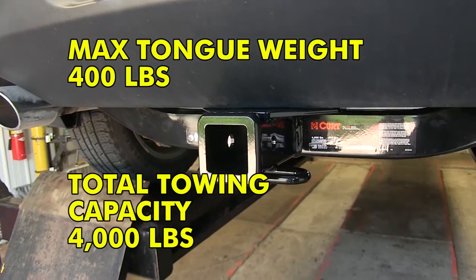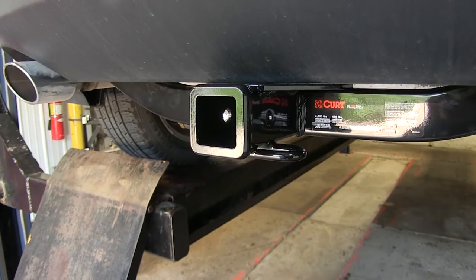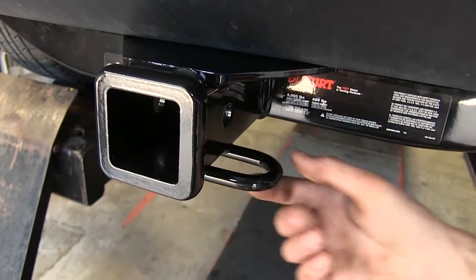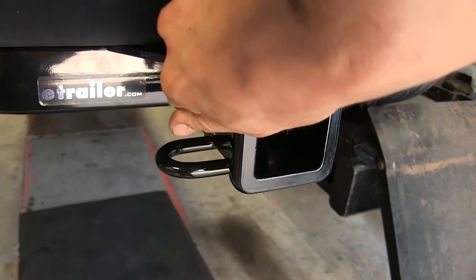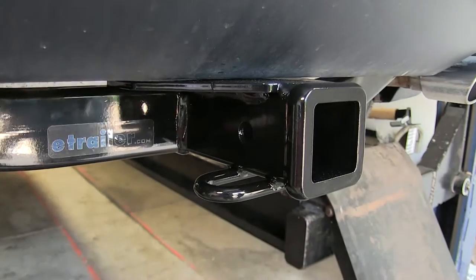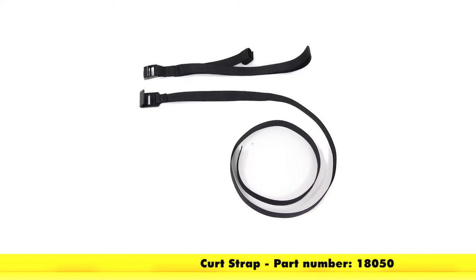This hitch has a 4,000-pound gross trailer weight rating and a 400-pound tongue weight rating. It does not support weight distribution. We have nice, round, tubular-constructed safety chain hooks that will fit the smallest diameter of safety chains without a problem. We also have our standard 5/8-inch diameter hitch pin hole for use with a hitch pin or locking device. If you are using it for a non-trailer application, such as a bike carrier or cargo rack, you will need to use a stabilization strap, available separately on our website, to help support the load.